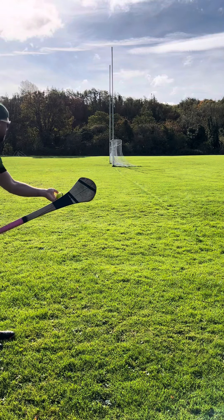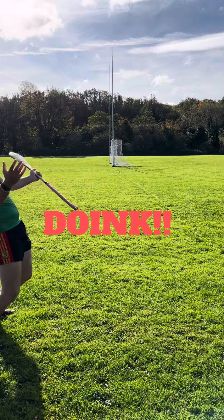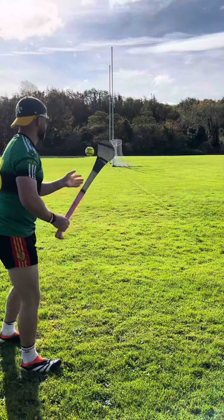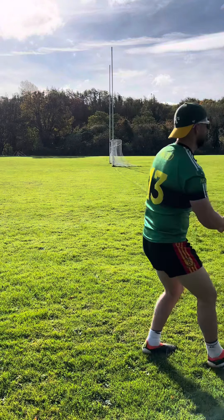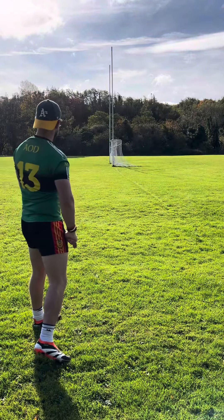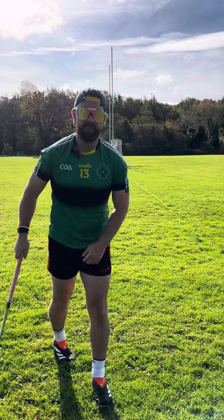I'll spin it in. Rubbish. Beauty — one of them. You want to learn how to do that? Watch this.